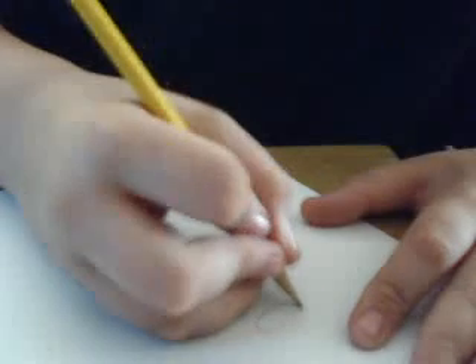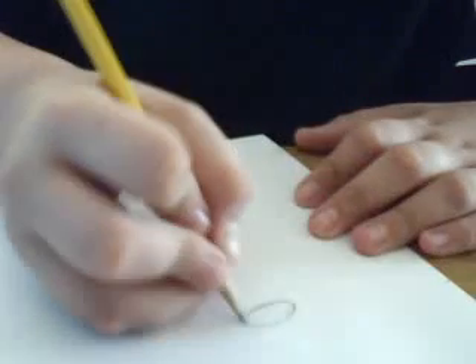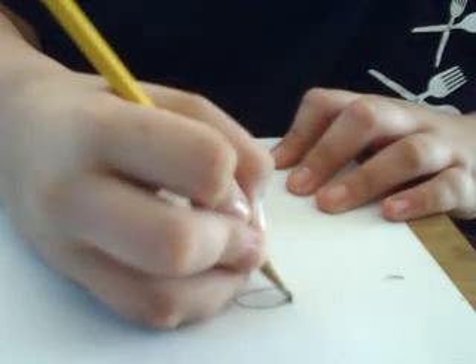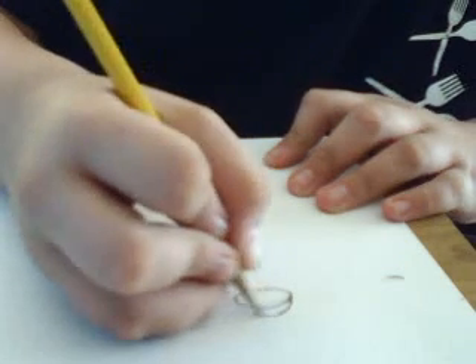And I always had trouble with this one for some reason. Yeah, it's the easiest one to do. There. Just taking it. There. Okay, right here. Make, like, a spiral.